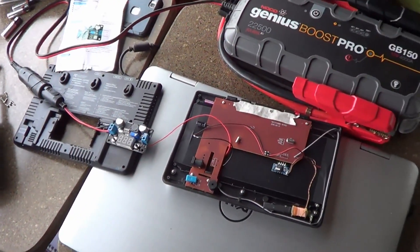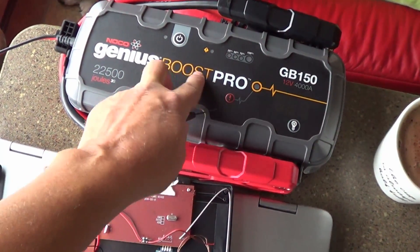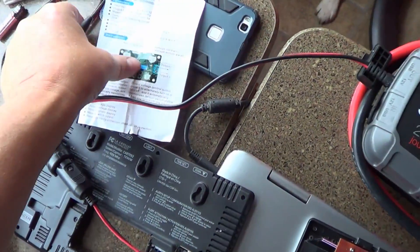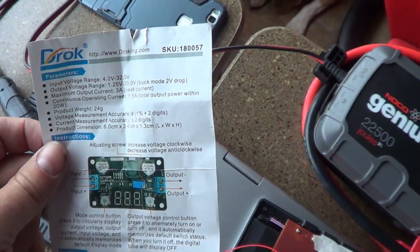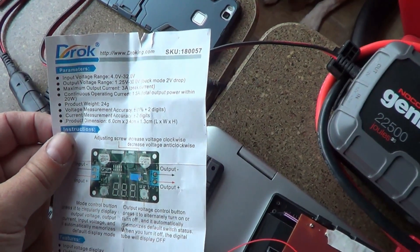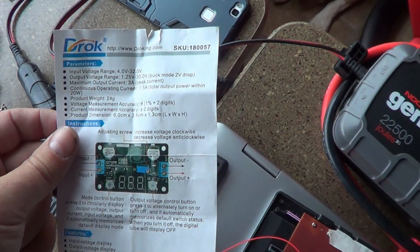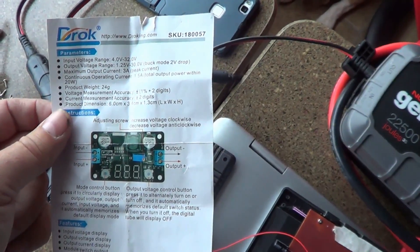Ready to do some testing first. Got my NOCO battery booster here — I'm going to use that for my 12 volt source. So we're all set up here to turn this on. Reading in here: what this buck converter will do is you can put anywhere from 4 volts to 32 volts on the input, then adjust the output from 1.25 volts all the way up to 30 volts. Maximum output is 3 amps, continuous operating current 1.5 amps. Shouldn't have any problems there.